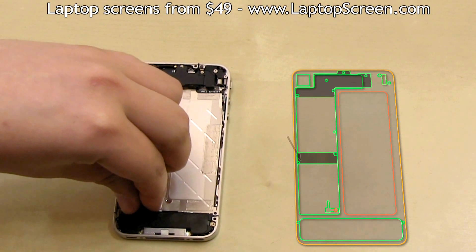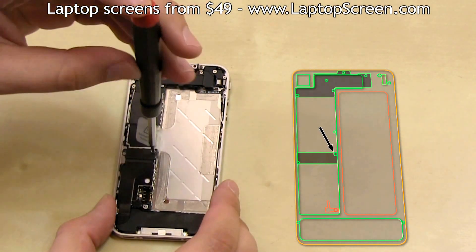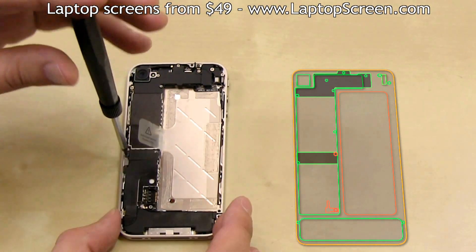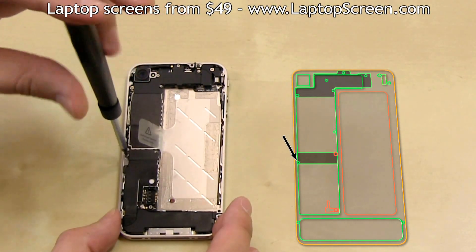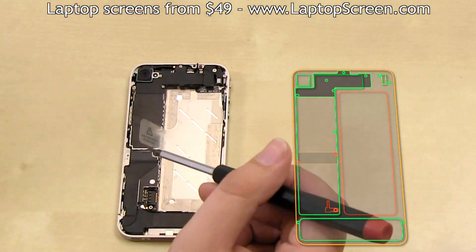Remove the little odd shaped piece near the battery mount and place it on the map. Go ahead and remove the screw off the first fastening shield and put the screw on the map. Then remove the second screw off the same shield and set both the screw and the shield on the map.